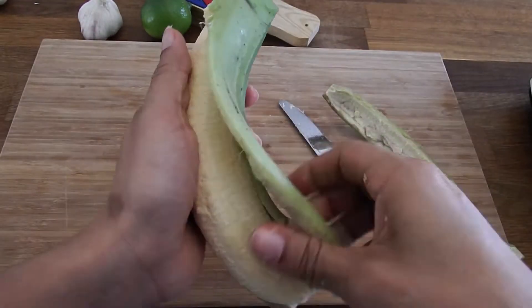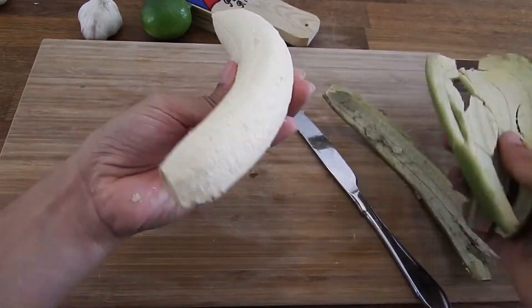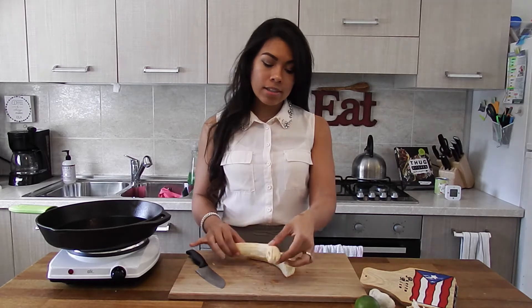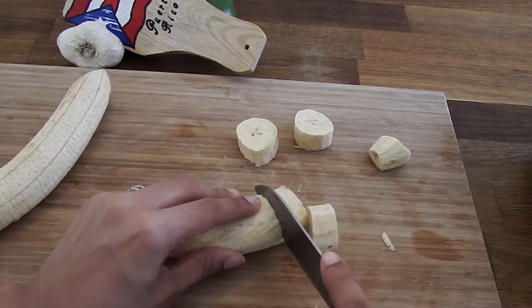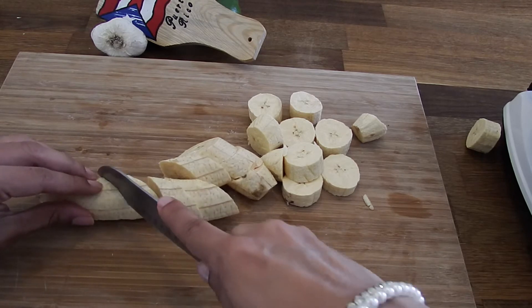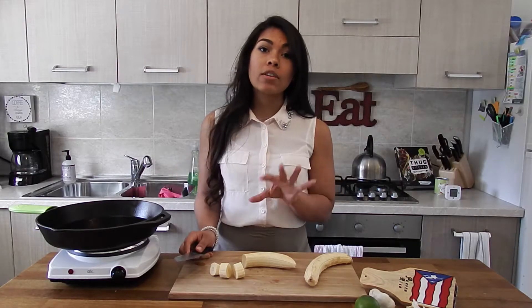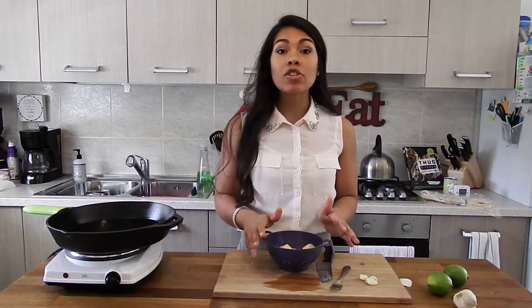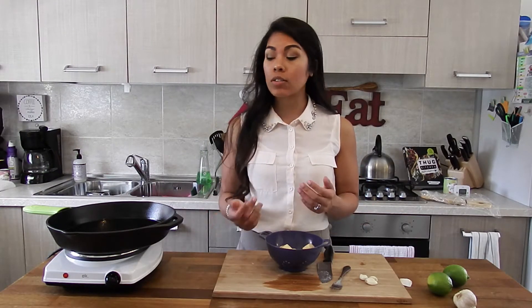Now we have our plantains nice and peeled, ready to be cut, cooked, and fried. Cut your plantains into little circles — I usually do circles, my mom cuts them at a diagonal. I feel like cutting them at a diagonal gives you a little bit more surface area in order to get that super crispy exterior.